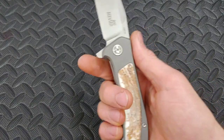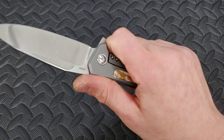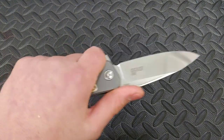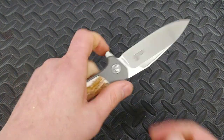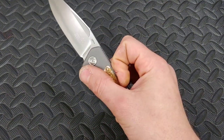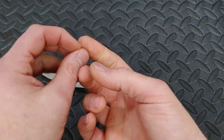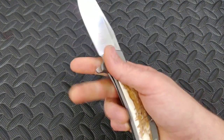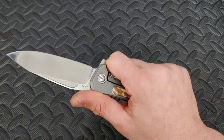The jimping on the flipper tab is pretty sharp. It doesn't bother my right hand because I have a huge callus there, but in my left hand I can feel it getting irritating quickly — it's really sharp. Now, in return, that sharpness is what makes the flipper so great. It grips so well on the flip. But the side of your finger is more tender, so it could be an issue for some people. I don't think it's a big deal for most, but it is noticeably sharp.